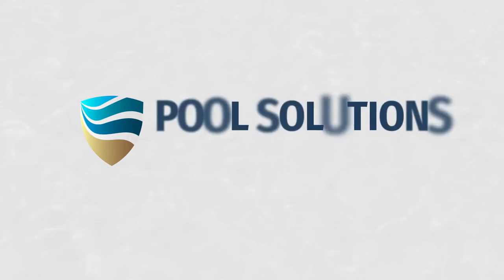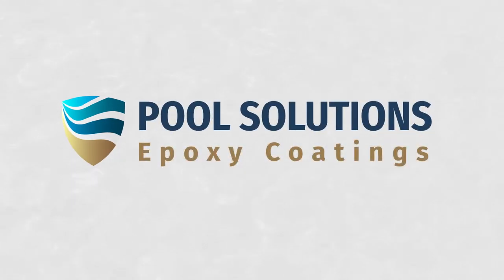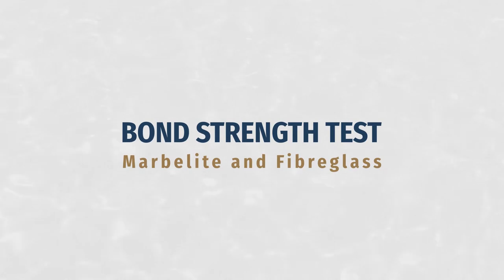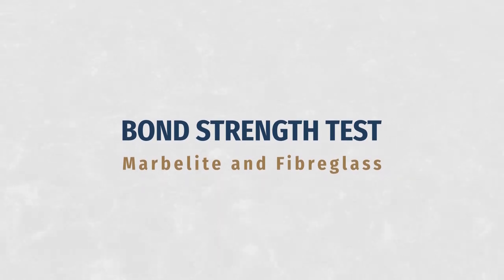Welcome to this Pool Solutions product test video. In this video we will test our 4 layer ProShield epoxy coating on marbleite and also our top coat layers on fiberglass.